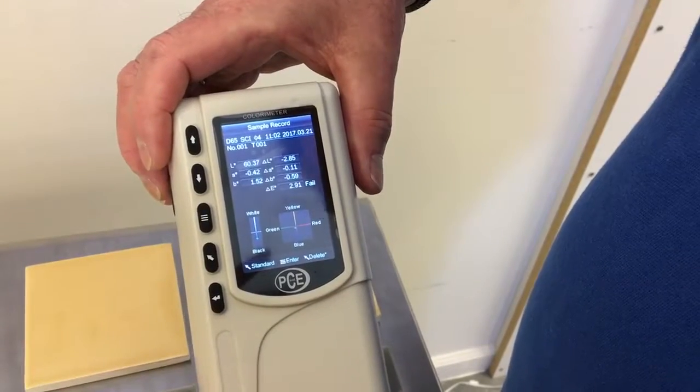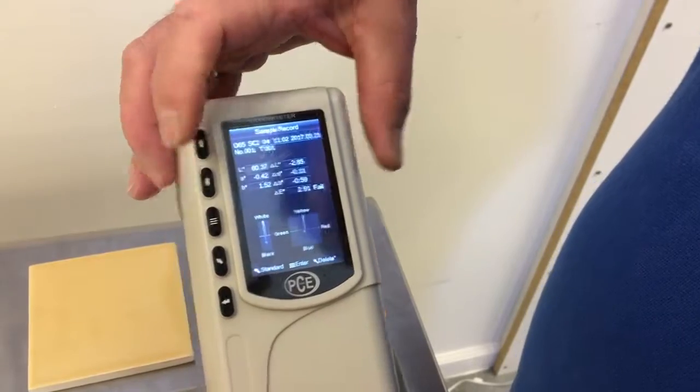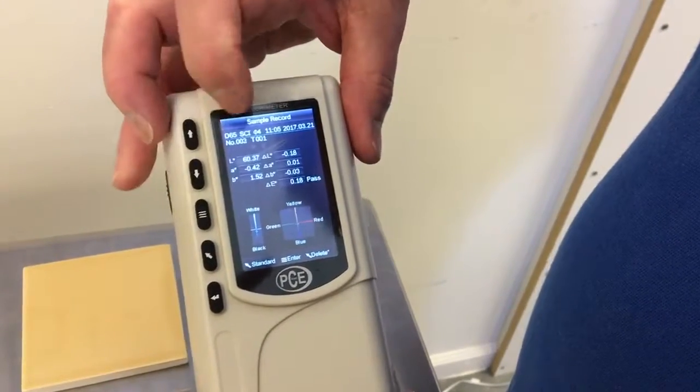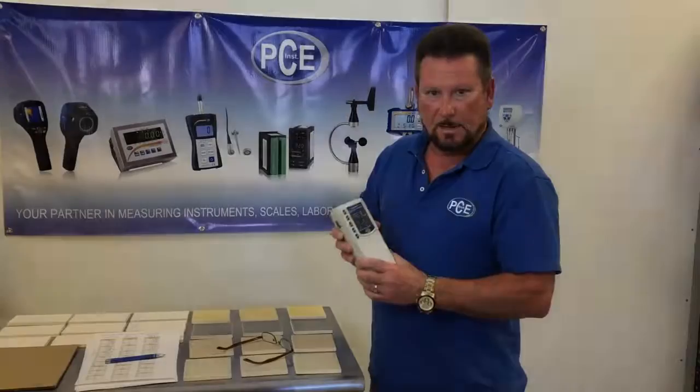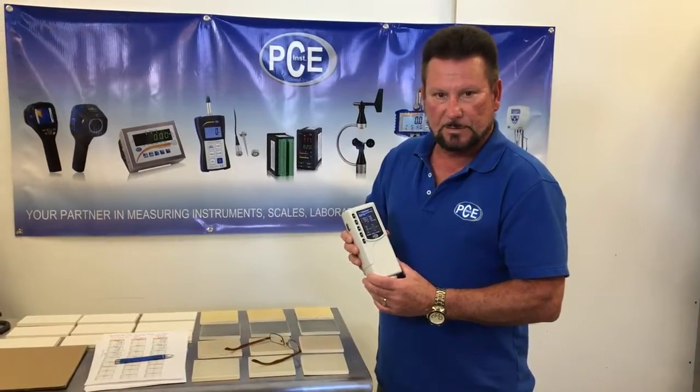If you want to look at your readings, you can go into the record menu and go one, two, three. As you can see, the PCE CSM1 color meter is easy to use. And if you have any questions, give us a call and we're here to help.